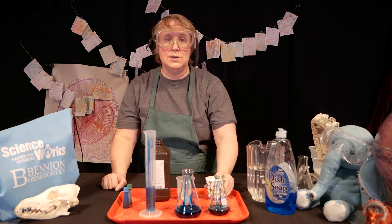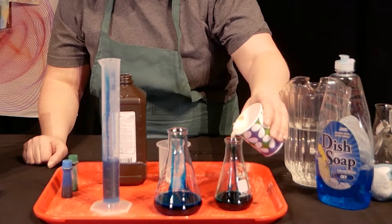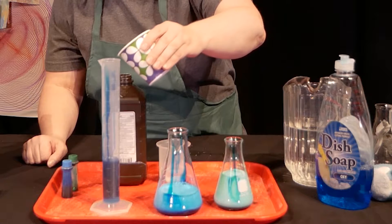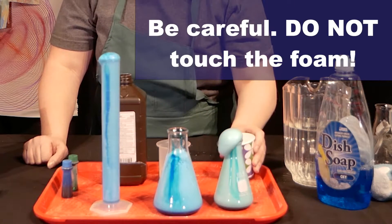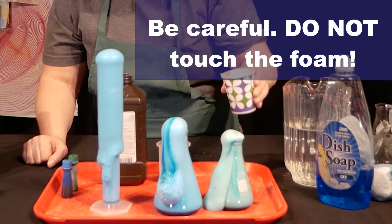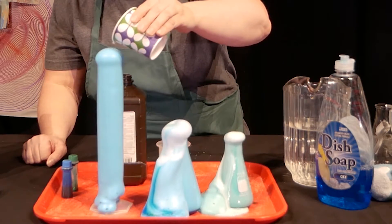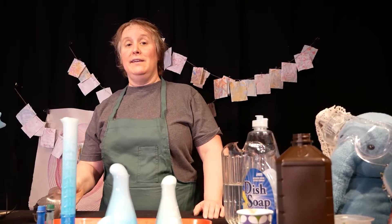Let's see what is going to happen — oh yeah, look at that! We're really getting a good reaction here. Look at all that foam coming up! Just a little bit more of our yeast water mixture — see if we can make more foam. Let's take a closer look at the science.